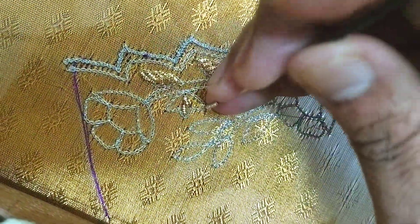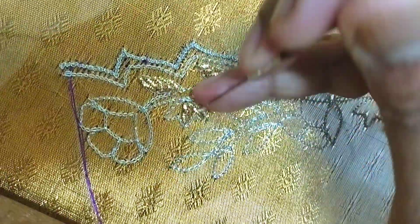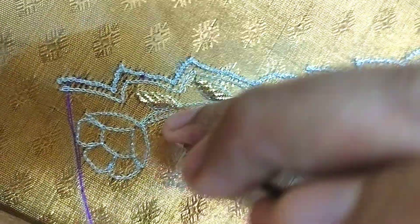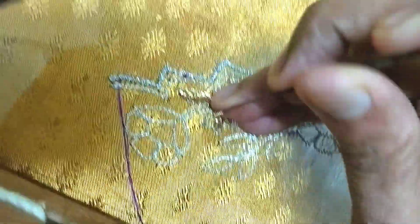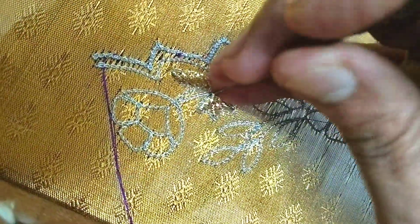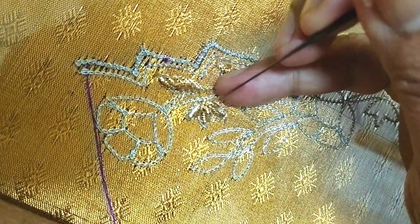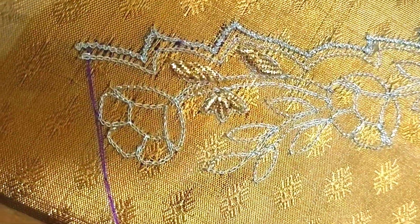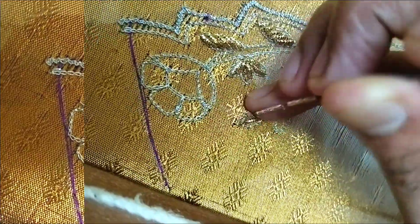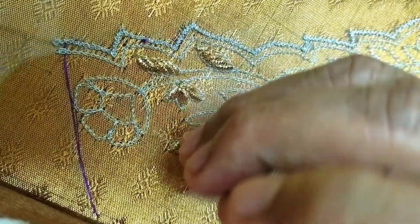This blouse is full gold and silver. It is a great shape and color combination. Now we use full flowers and leaf designs. We use full gold and leaf designs. We use shiny materials.